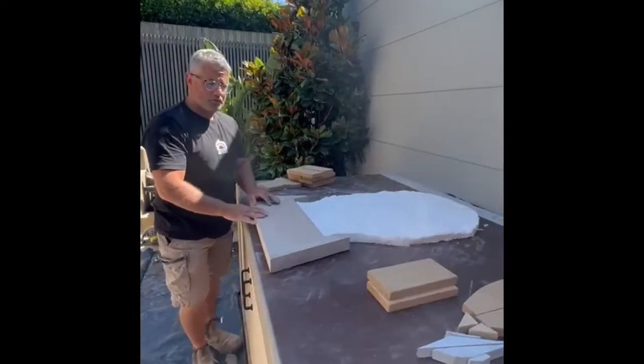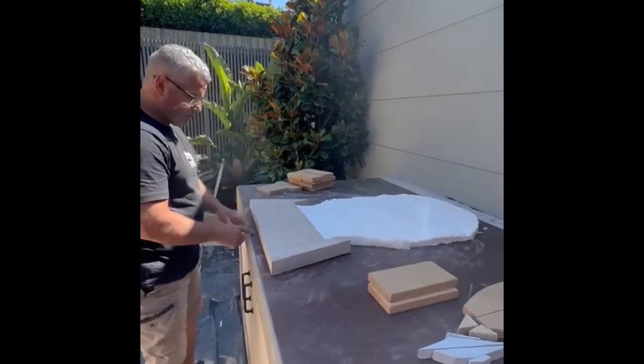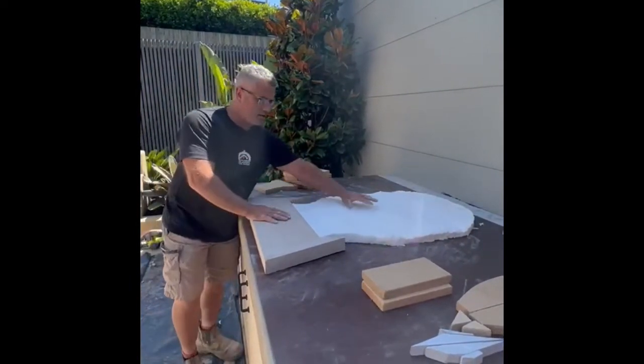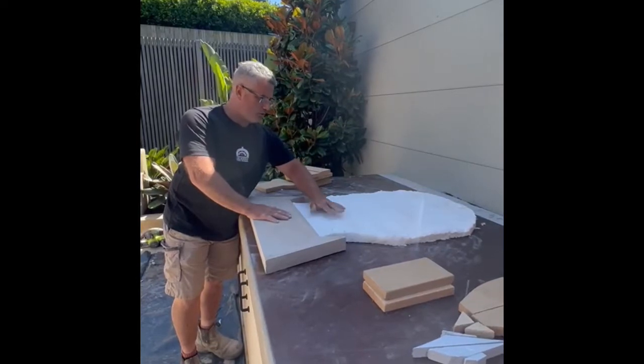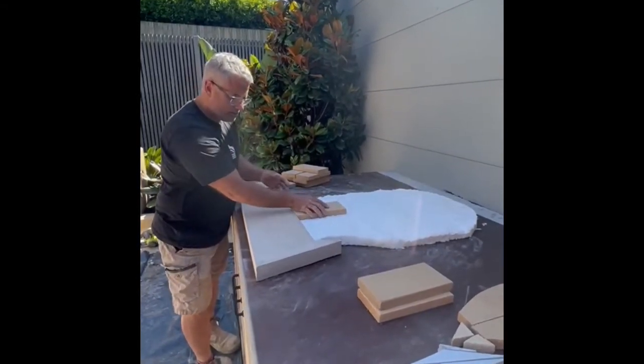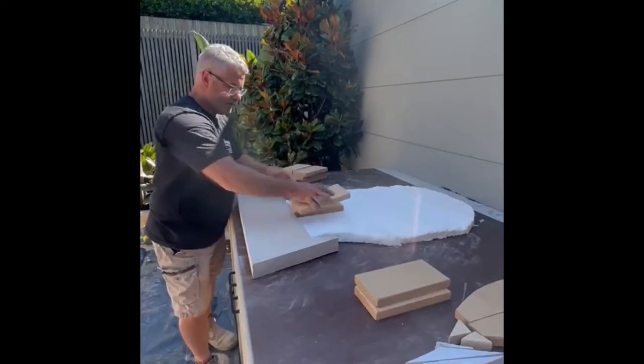I'm going to install the floor of the oven. What we've done is we've measured the center of the base, we've put the front piece on, we've put the insulation blanket down for the flooring, and now we're going to start putting the tiles down. We start in the middle like that and work out.